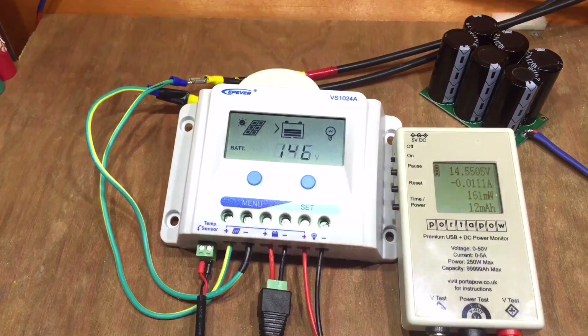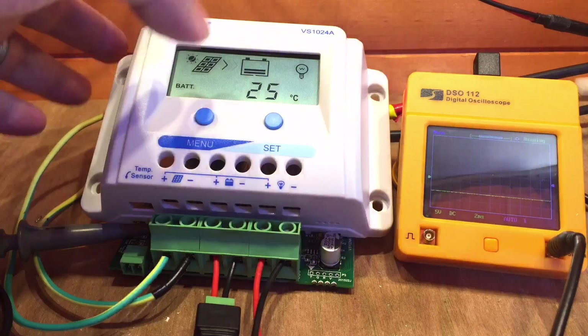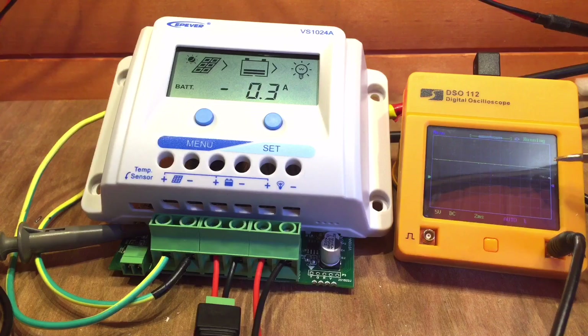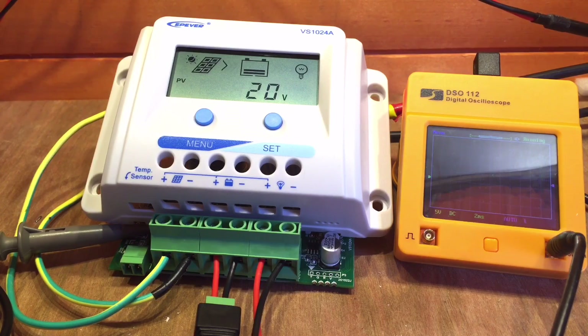With the case open and the oscilloscope attached to the solar-side MOSFET, we can see that with the battery at 14.2 volts - fully charged - the MOSFET is fully off. Turning the load on, the MOSFET is now fully on, and we saw it adjust as the battery level came down. Turning the load off, the pulse width goes to something very small until the battery gets back up to 14.2 volts, and it can completely turn off the solar panel. This really is pulse width modulation.